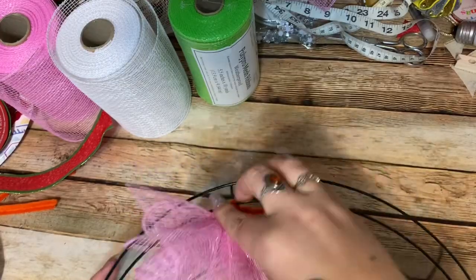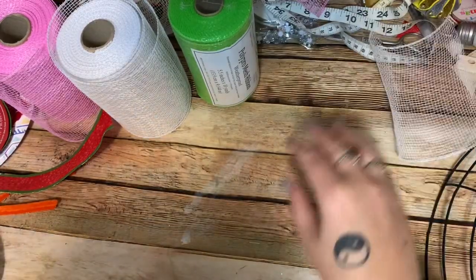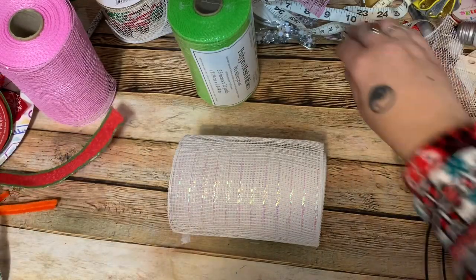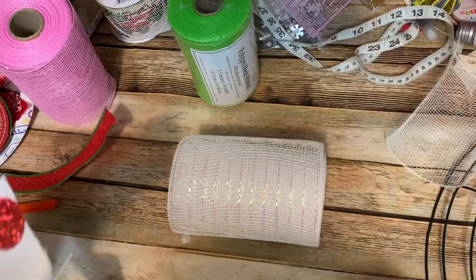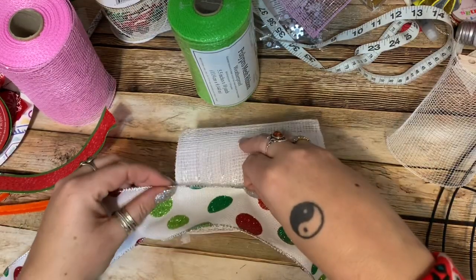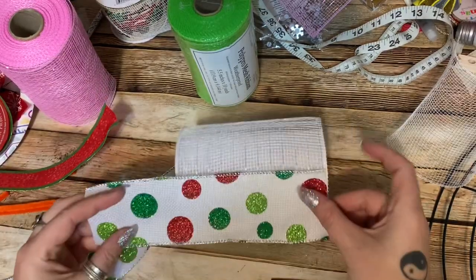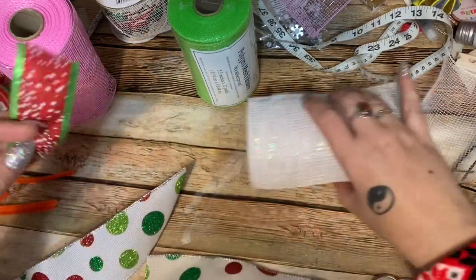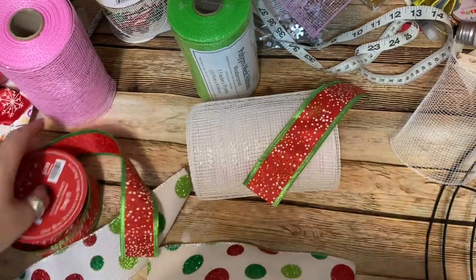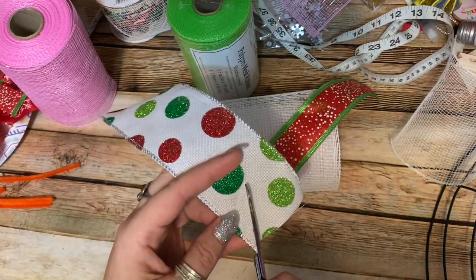Now we're going to make another little cluster but we're going to add ribbon to this one. The way I measure my ribbon depends on the width of the mesh you're using — I measure to one and a half times the width of my mesh. So take your ribbon: there is one time and half of another, just like that. Now take your other piece of ribbon — this doesn't have to be exact, it's all going to be mushed together anyway. Just dovetail your ribbon like this.